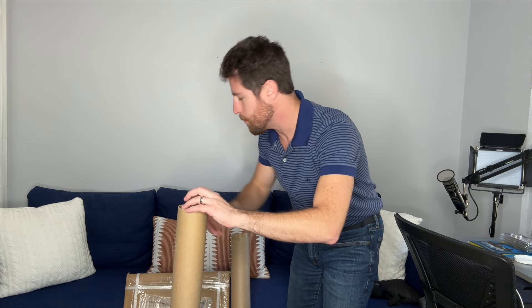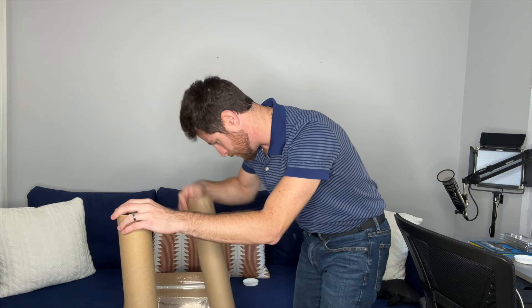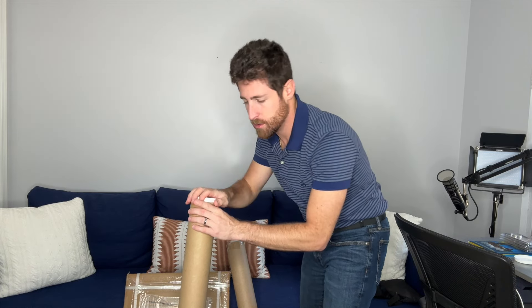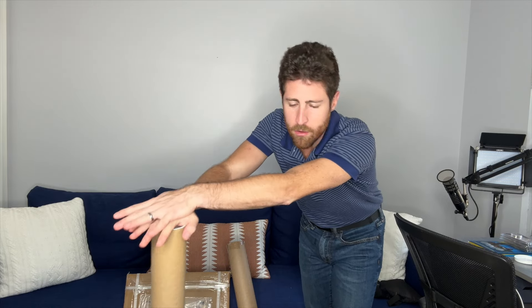I don't even remember what we used for season one; I may not even have season one. I think we gave that away to someone. This one's empty. That being said, it made more sense to just have a neutral backdrop — something that we can use over and over and over again.